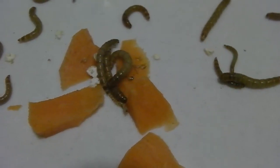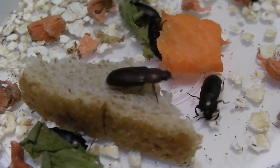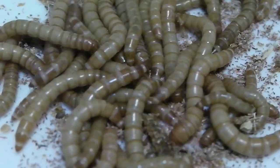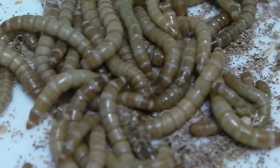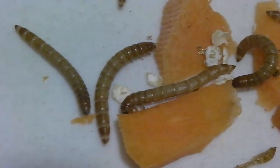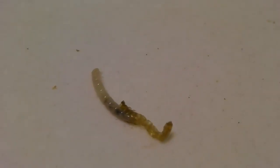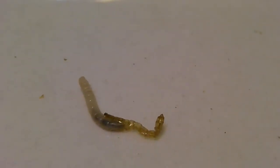The mealworm undergoes complete metamorphosis. The female mealworm beetle lays hundreds of tiny white oval eggs, which hatch into tiny mealworms. It takes from 4 to 19 days to hatch. Each mealworm eats a tremendous amount and grows a lot, molting and shedding its exoskeleton many times.